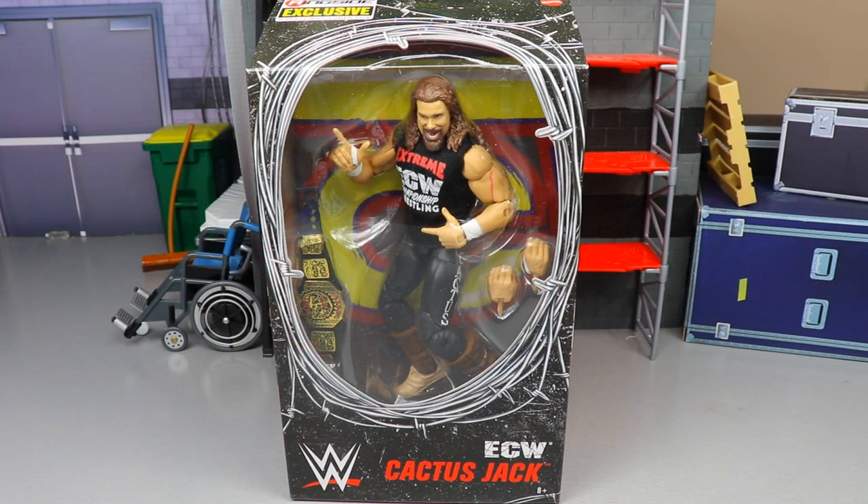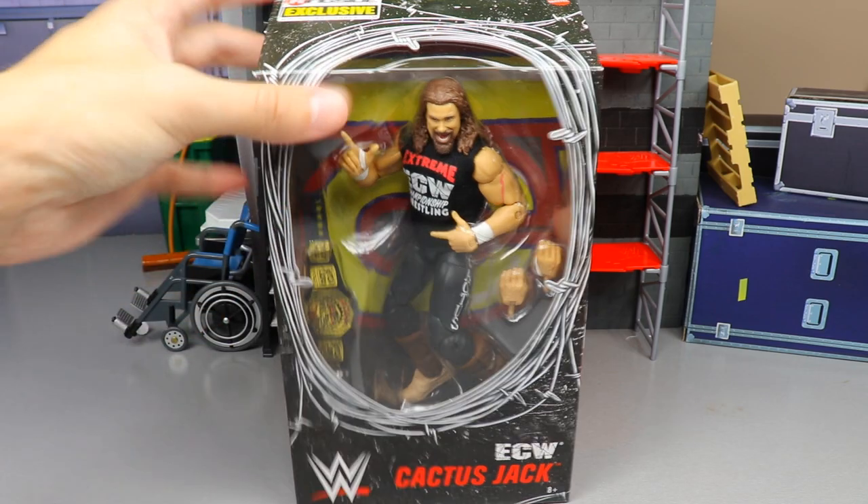Welcome back to another MD Toys video. Today we are back with another WWE Elite Ringside Exclusive review on the brand new WWE Elite ECW Cactus Jack figure. It is a Ringside Exclusive.